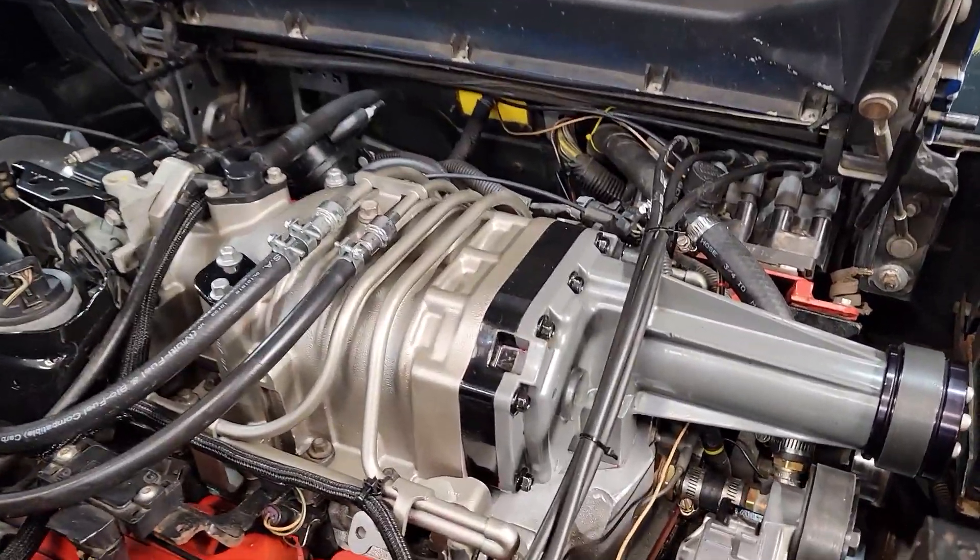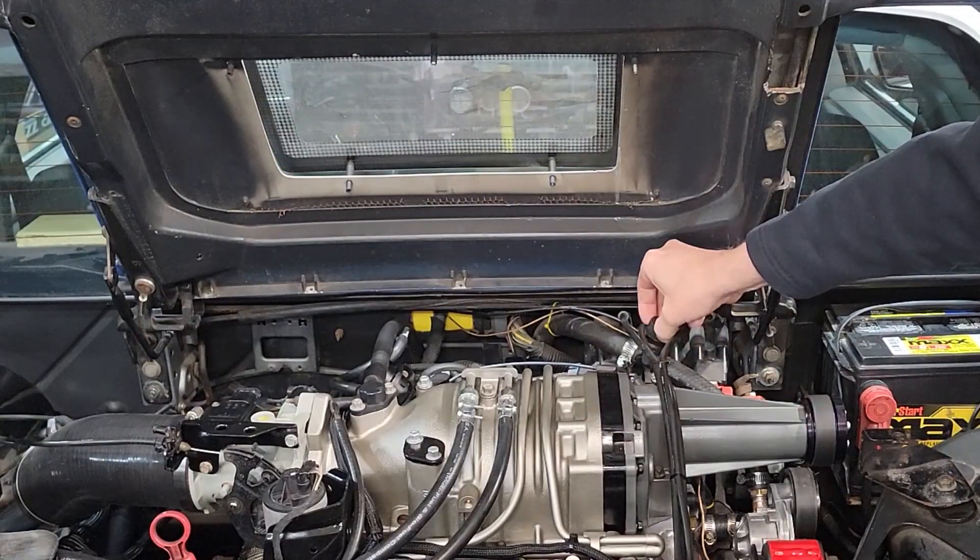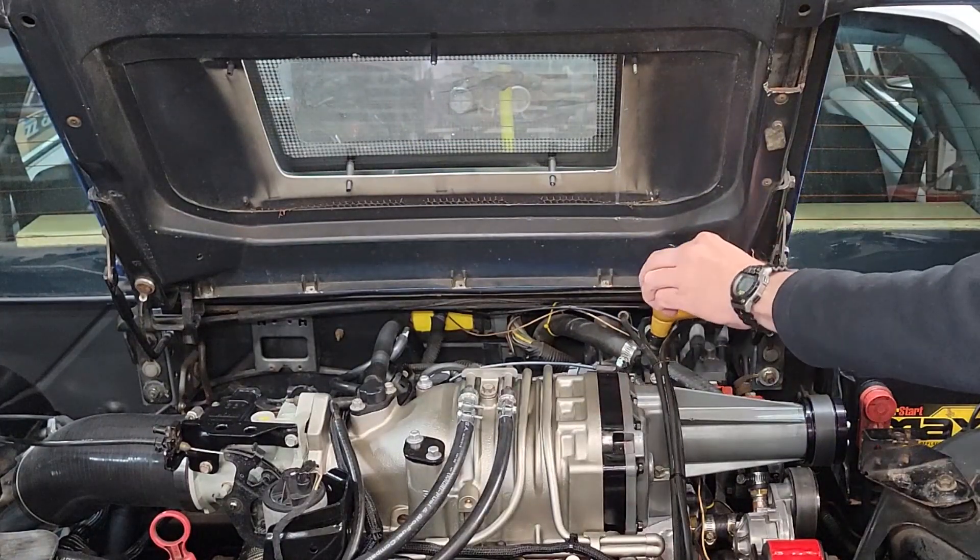Time to refill the coolant. The good thing about this heater hose running up high is I've made it the fill point with a removable cap, and this way it makes it fairly easy to get the air out of the system.